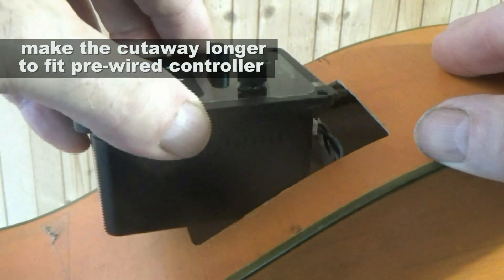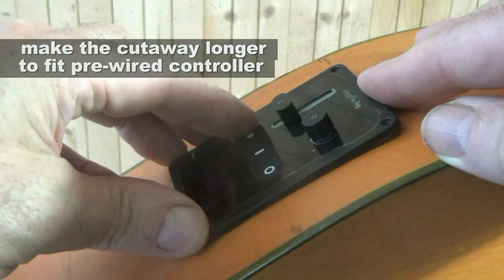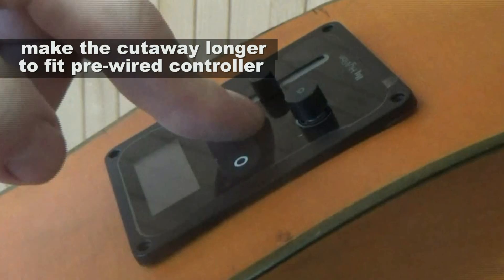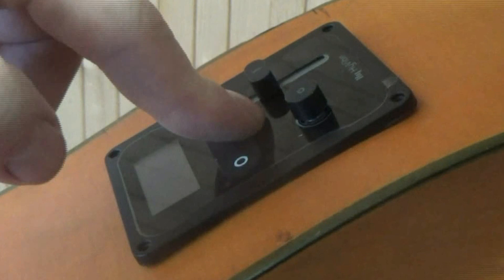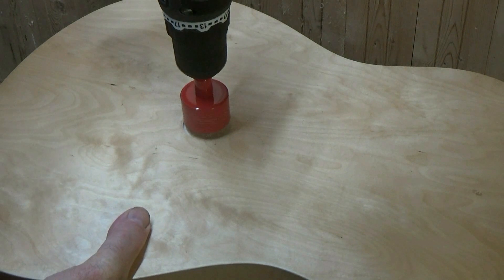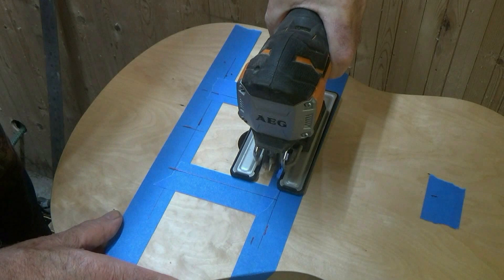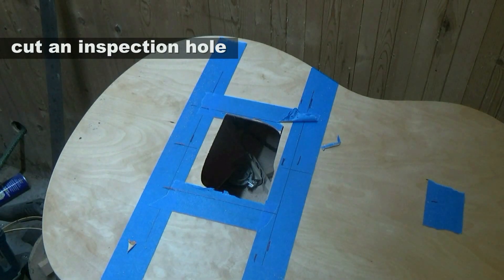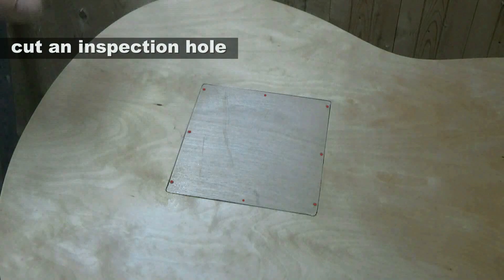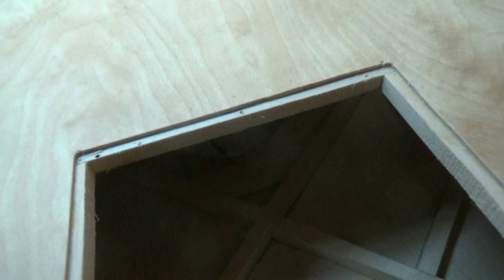The first option is to make the cutaway larger so that a pre-wired controller can easily slip in. Maybe HiVibe will be able to make small modifications to the lip of the controller and repositioning of the screw holes. The second idea is more radical but not difficult to do, and I've devoted a separate video to it: cut an inspection hole in the back of the guitar. This makes installation of all the HiVibe components so much easier, and is also useful for doing internal repairs such as fixing loose struts.